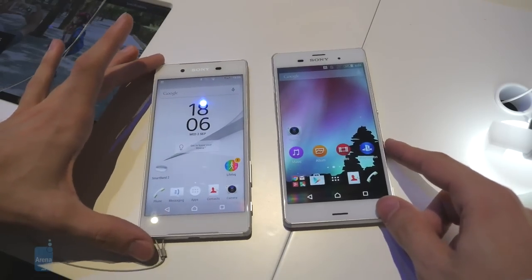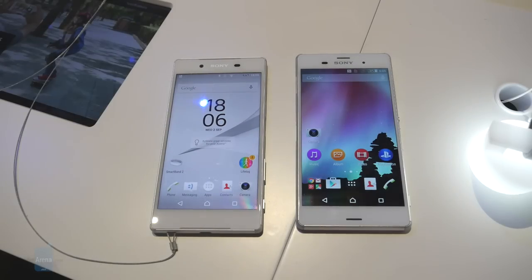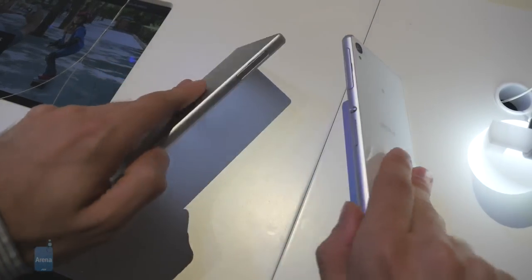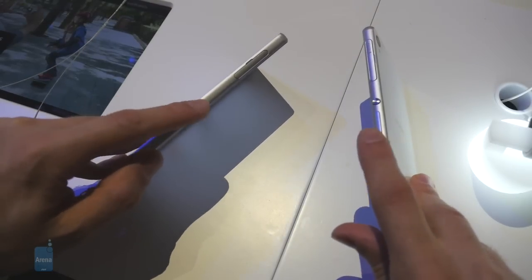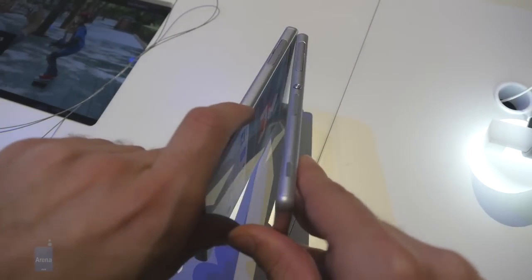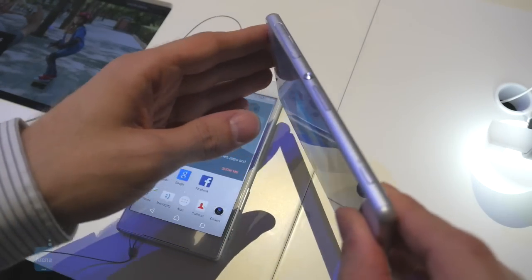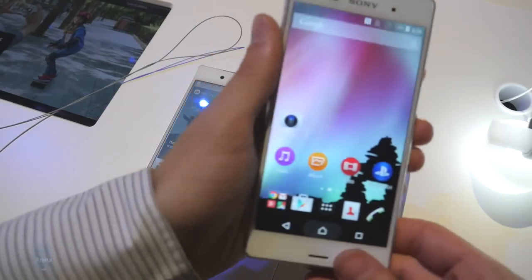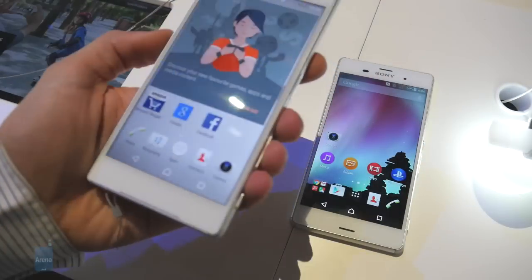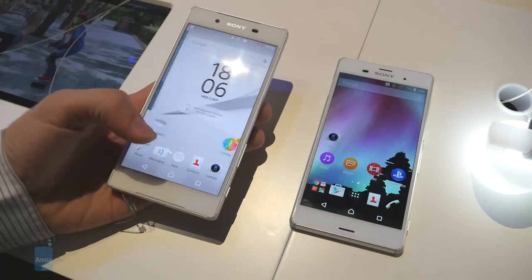Sony hasn't changed that much when it comes to the exteriors of these two handsets. We have glass panels for both their fronts and their backs, and a nice aluminum frame surrounding all of them. What I do like seeing on the Z5 is that its frame is flattened around the sides, whereas with the Z3 it's more rounded. In my opinion, the flat metal frame of the Z5 makes the device considerably more convenient to hold.